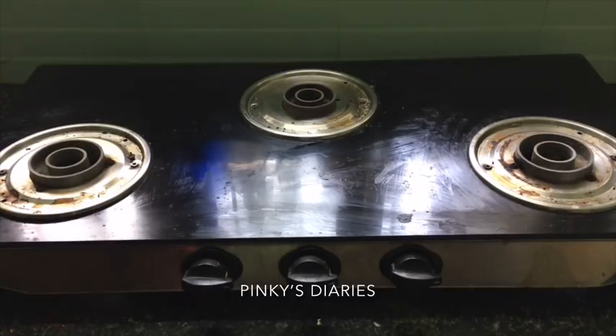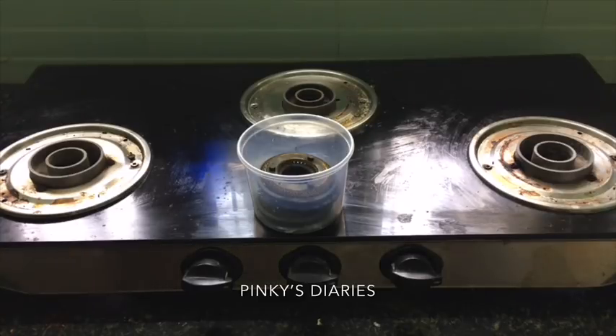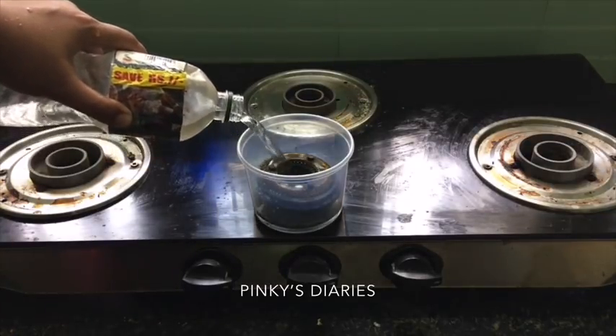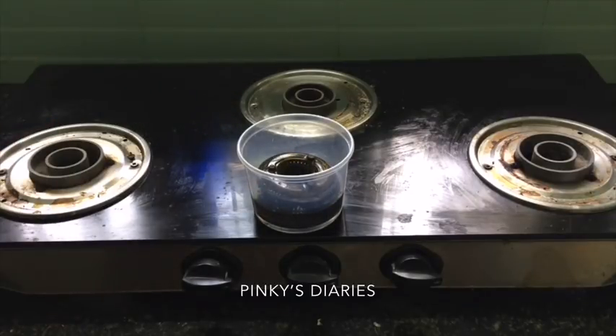If you want to use the burner, I will put the burner in a minute. I am going to mix a little bit of vinegar.